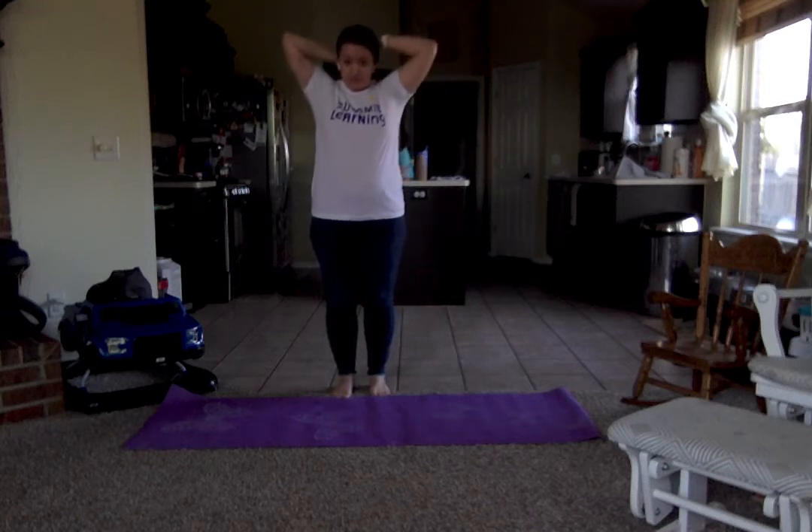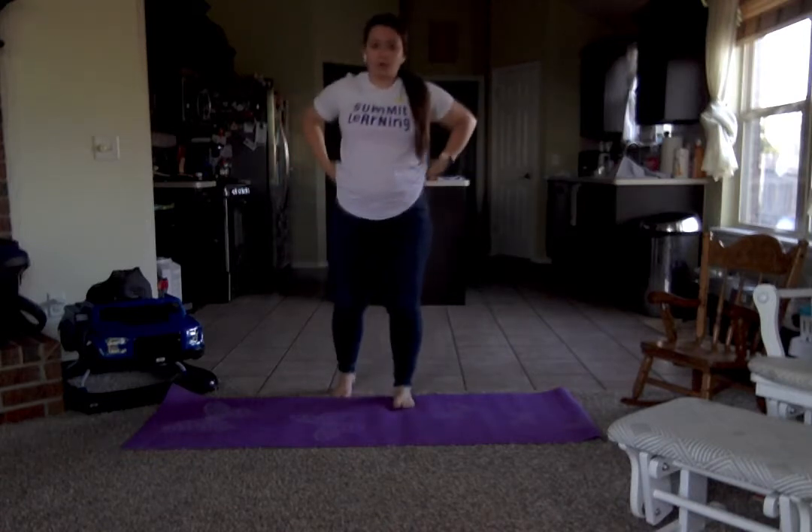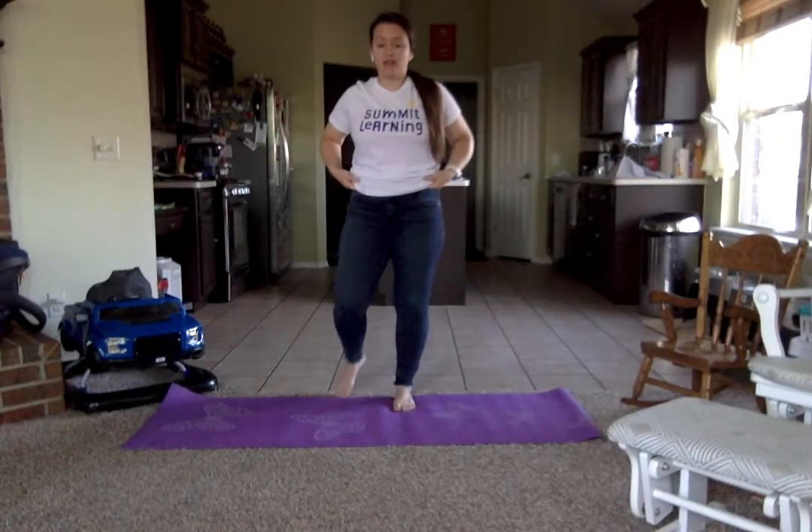Hi friends! So excited for some yoga today. We are inside today — super duper windy, not the greatest weather, and that's okay.